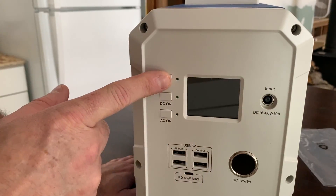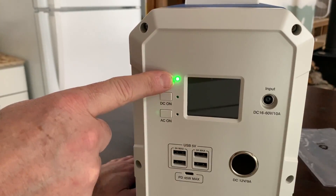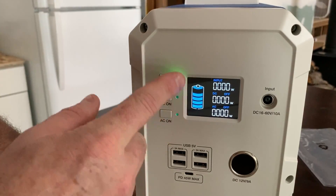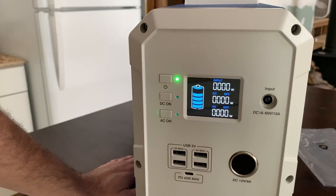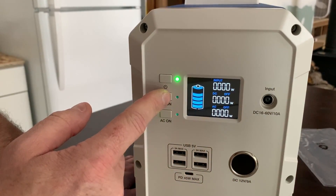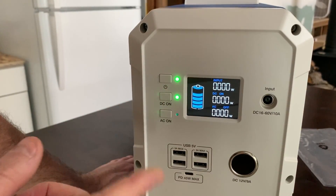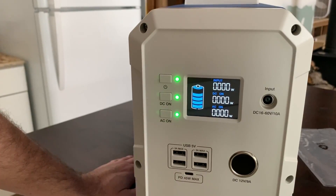Let's go ahead and turn it on for the first time together and see if it came charged. There we go - looks like we're at about 75 or maybe 80 percent. Input wattage is zero, which we'd expect since we don't have any input. DC is off - let's turn DC on. Hold it down - yep, DC's on and AC's on.